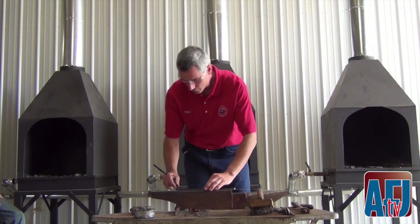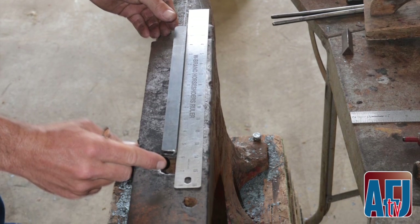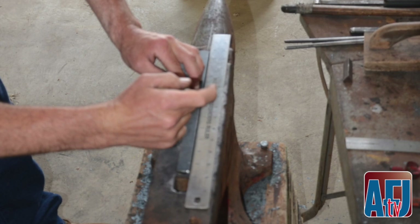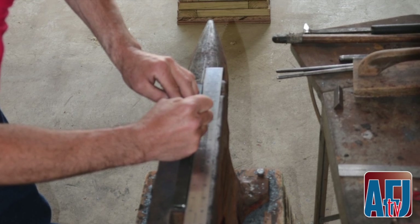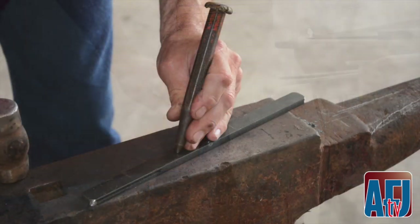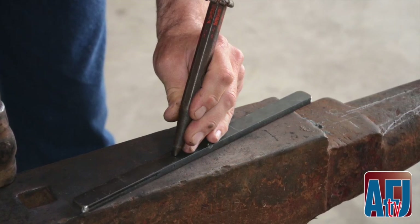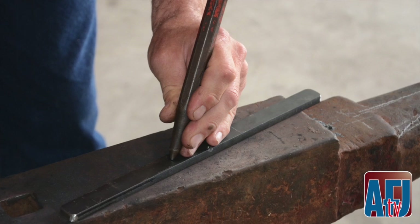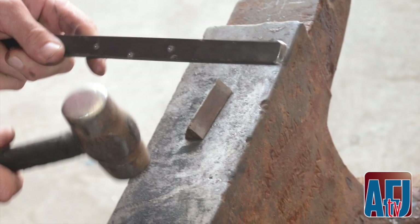First thing we're going to do, we're going to put some reference marks on the shoe — mark center. I offset just about a sixteenth of an inch. I'm going to go an inch and a half for some toenail marks. I'd like these marks to be as accurate as possible because I can use them later for reference points. When the metal is hot, it's a little hard to see these, so I'm going to put a mark on each end right at the toenail marks.